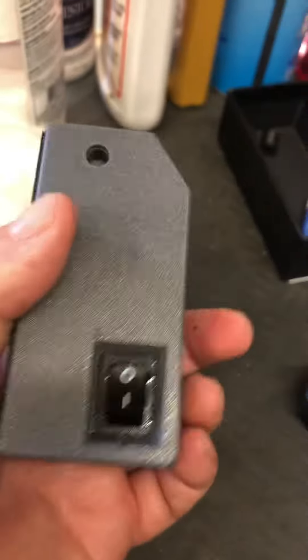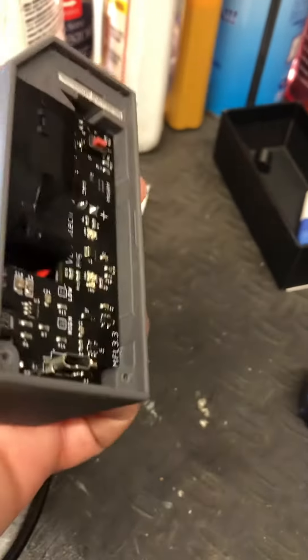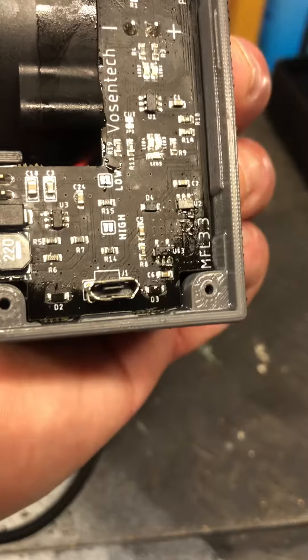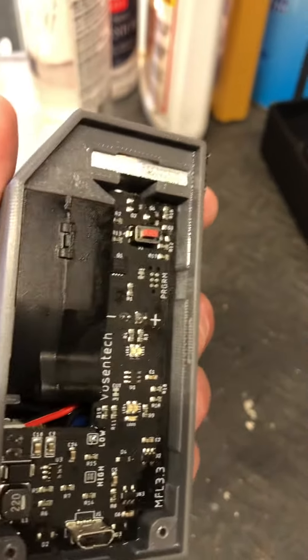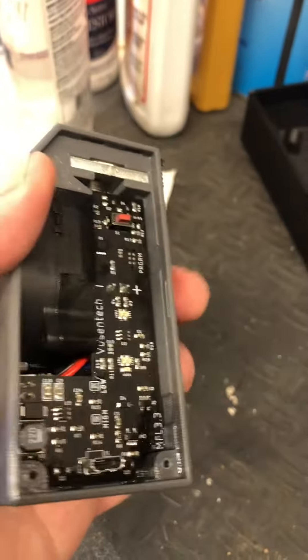I had to open it up and let it dry out because I could see it was oozing out of the grates at the bottom. Where the charger is was getting all wet, and that button was getting stuck. So I'm letting it dry out.